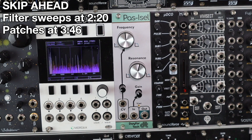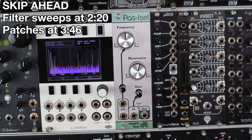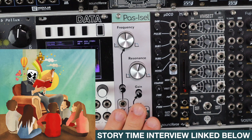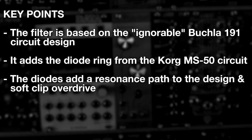This filter has an interesting backstory in its development and circuitry. I'm getting into a story time with an interview over on my website, linked below. To highlight a few interesting points: the filter design was inspired by an article stating the Buchler 191 was a fairly ignorable filter design. They used the 191 as the core circuit idea, then added the diode ring design from the Korg MS50, which gave them the resonance path, and a guitar pedal style soft clipping overdrive.